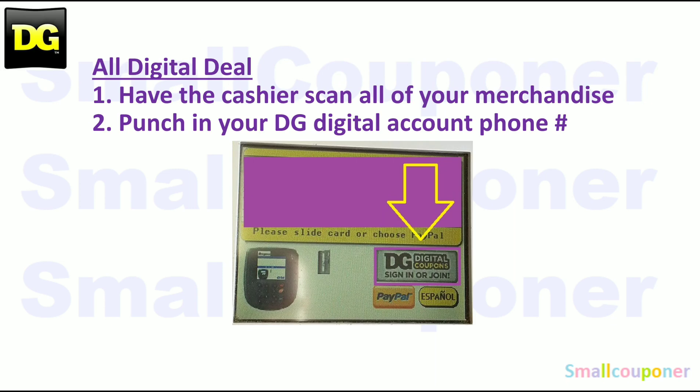Since these are all digital deals, you'll have to scan your merchandise and then punch in your DG Digital account phone number. Some stores have updated the payment pad, so you may have to do it while they are scanning your items. Do it whichever way is working out for you.